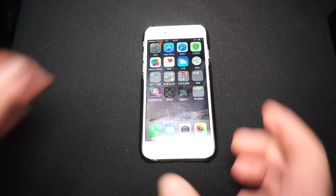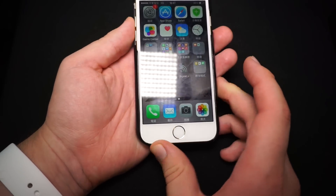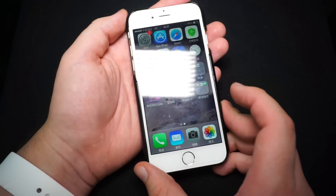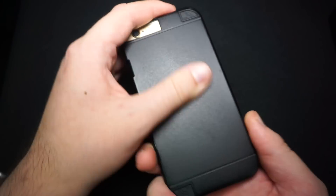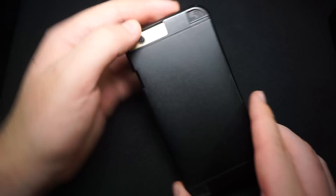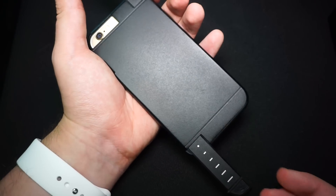Hi, this is Daniel from mobilegeeks.com here at Computex 2015. Over here we've got a brand new Linkcase Pro. This is a smartphone case for your iPhone 6 or 6 Plus, and first of all it looks quite usual like all the other cases do, but it has some external antennas here which you can just slide out.